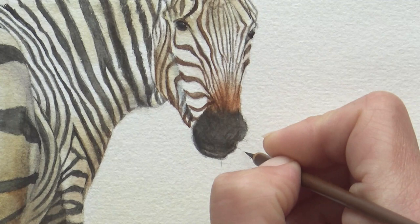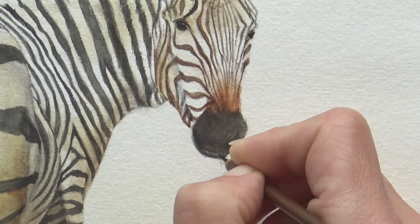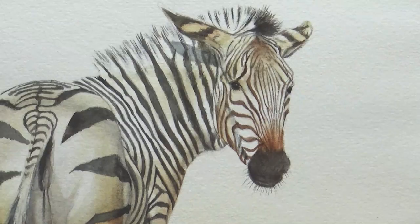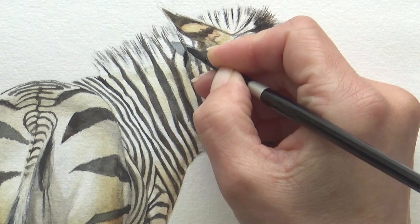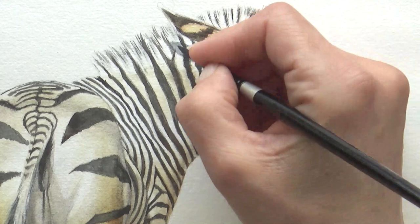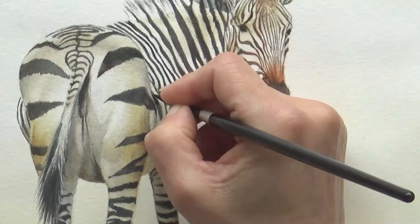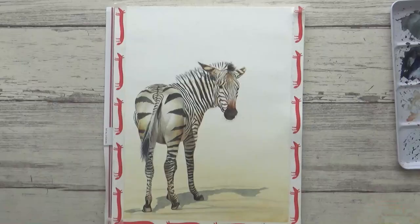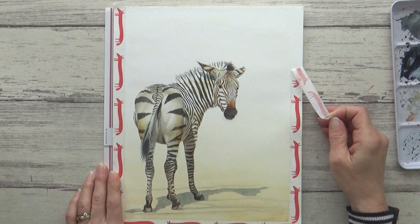With all the stripes finally painted and the paper completely dry, all that's left to do now is to add some finishing touches, starting with the hairs or whiskers around the zebra's mouth. This little brush was perfect for this. I also darkened up a few of the stripes where they dried lighter. But with that, this painting was complete and I'm really happy with how it turned out.